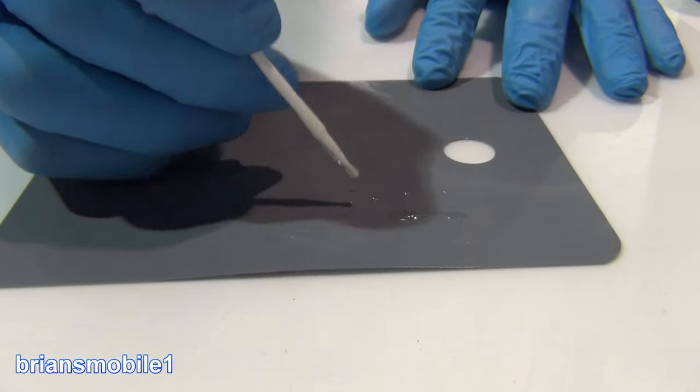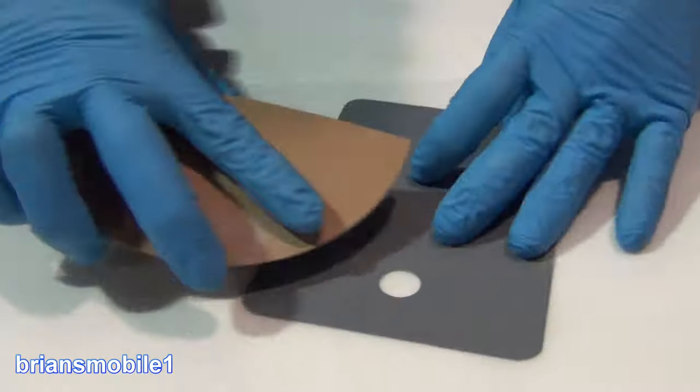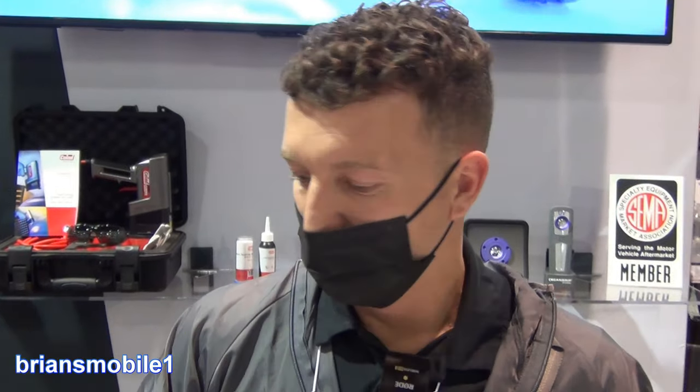We have a couple of chips here — same process as the other putty. Two seconds with the light and that's ready to sand. I'm using 400 here, but typically, especially on a blend panel, you'll want to stick to 800 or 1000 — sometimes wet sanding is great.